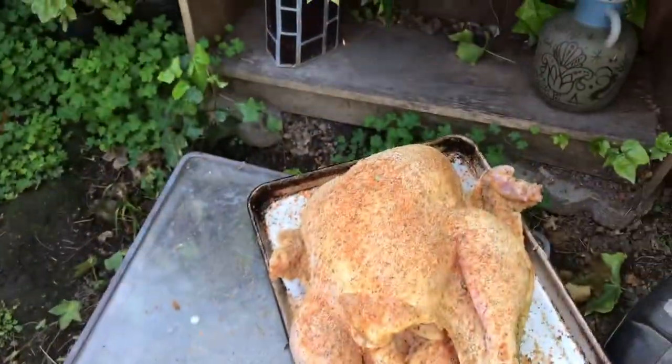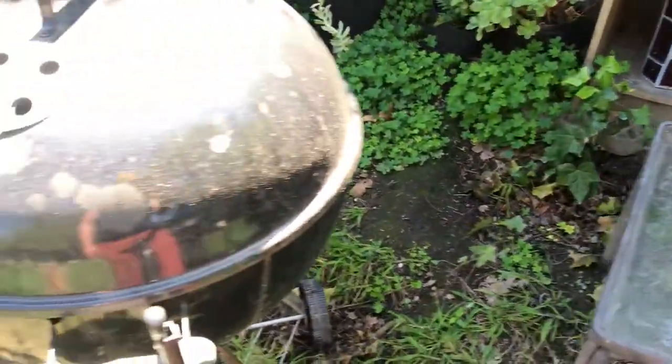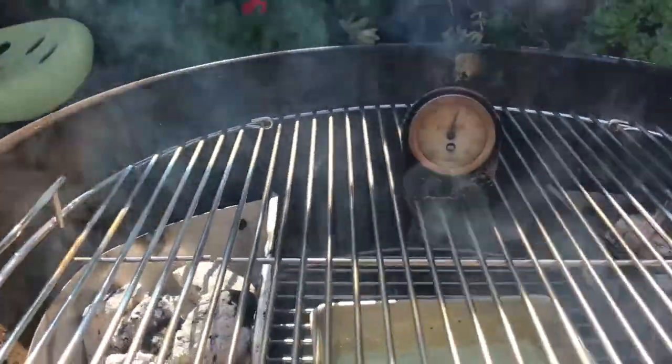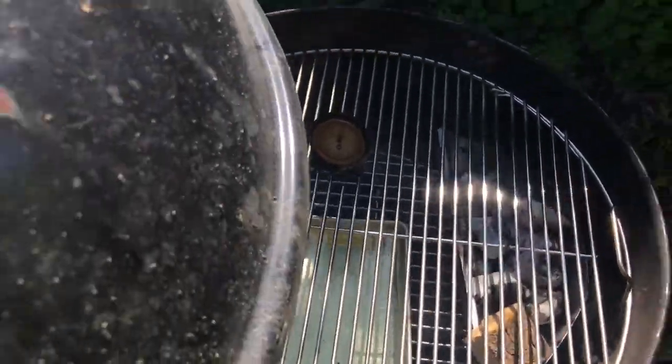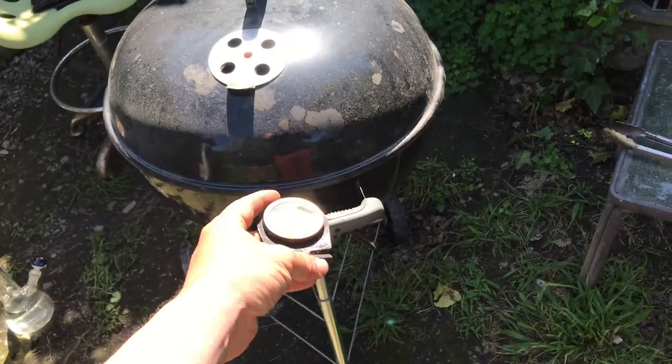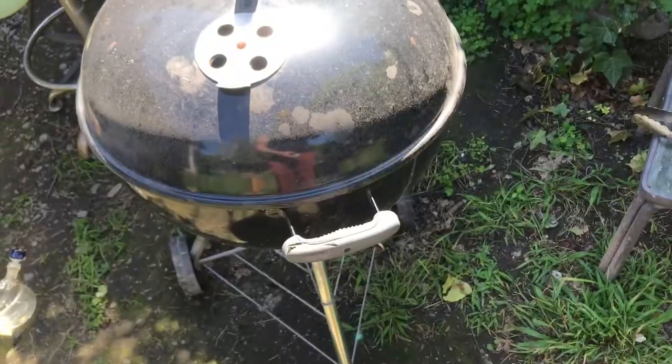So I got my bird all crusted up, tasty, good looking. And I got my Weber kettle going here — she says 375, a bit high, almost ready to drop in the bird. Pro tip: put your thermometer inside the barbecue.